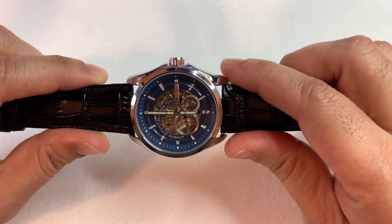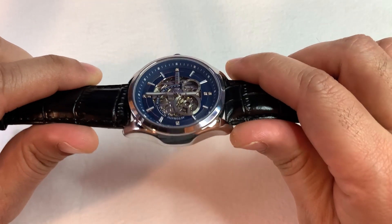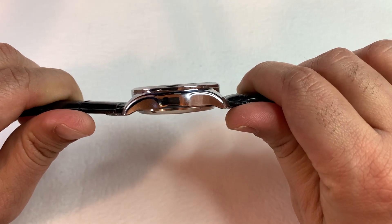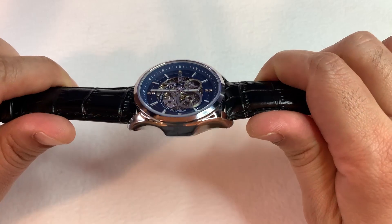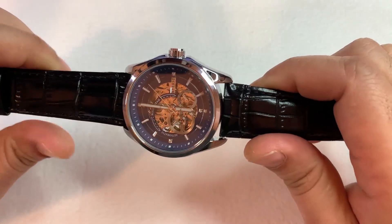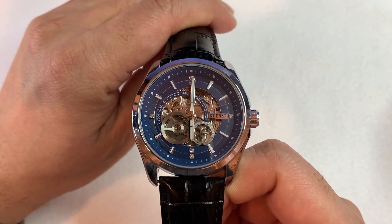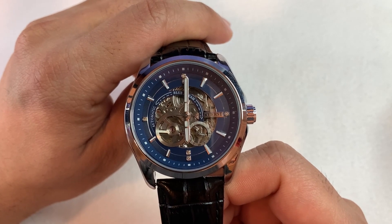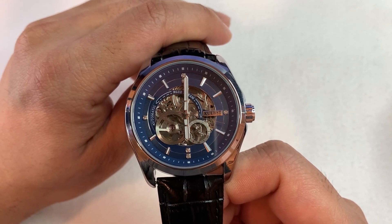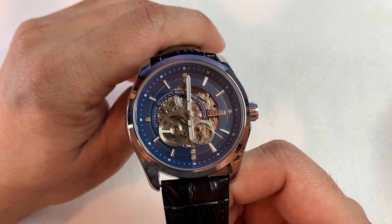Simply clever design with automatic movement displaying an extraordinary fashion sense. The case is polished and made of alloy — modern, clean, and elegant. The hands are very visible on the open-heart blue dial. There are two second hands: one at the usual place in the center, and the second one is a little bit below and to the right of the center of the dial.